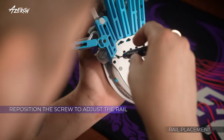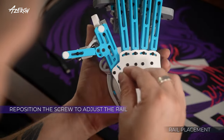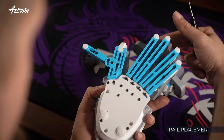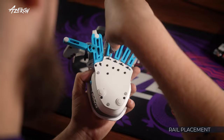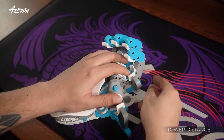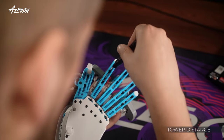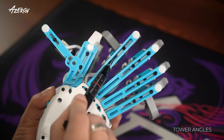Release these screws to change the angle between towers. This is the only screw that must be removed and repositioned to change the angle of the thumbstick rail. Loosen these screws to adjust the distance between the palm rest and the key towers. By releasing this screw, you can adjust different tilting angles of the towers.